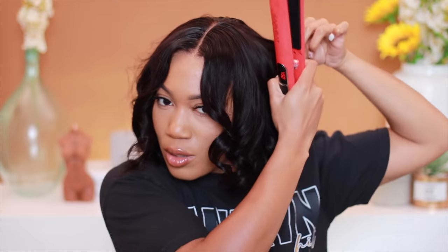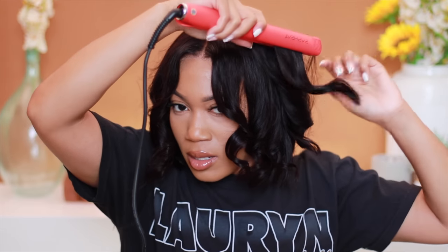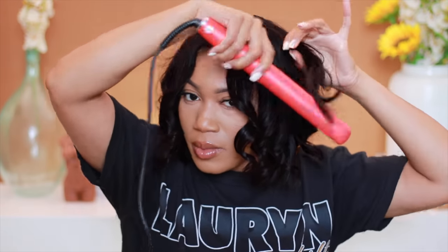To create that little hump effect, I like to put a little bend going forward and then flip it back — beautiful. You never even have to worry about baby hair. I want to go back and make sure some of these little pieces are curled. I'm going to curl this one forward. Alright, pump up the volume!